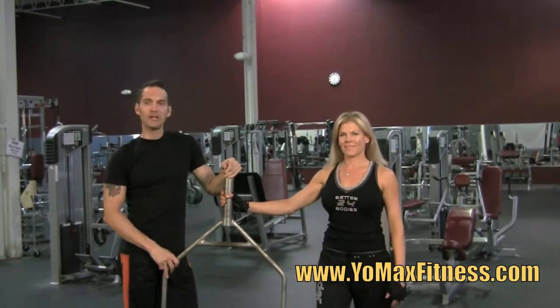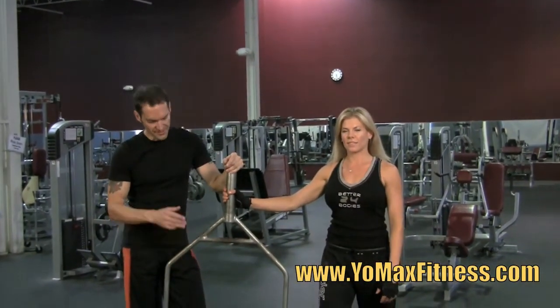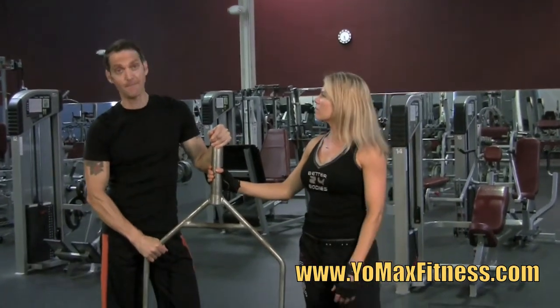Hi, Max and Tanya here again. We're doing a product review for this contraption, which is called a trap bar.